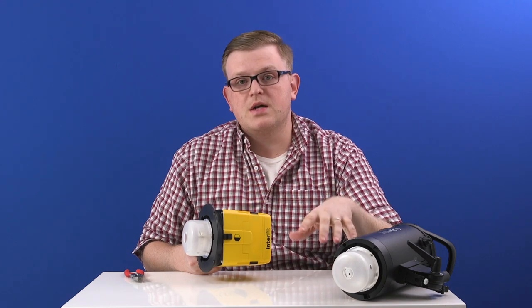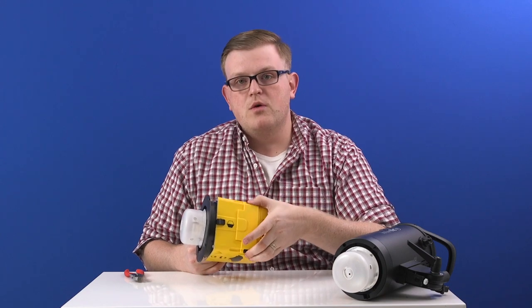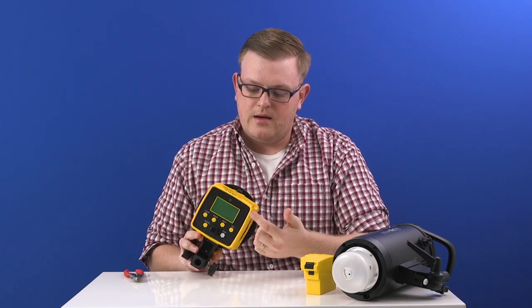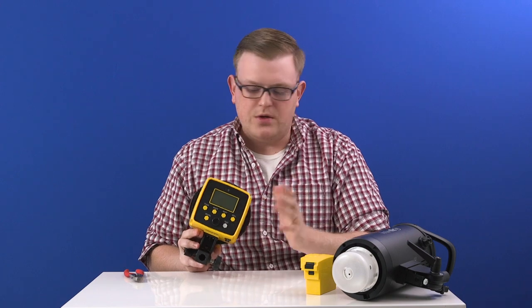So before we get started, there are a couple of safety tips. First and foremost, before you start working on this, you'll want to remove the battery or unplug the unit if it's an AC unit. Turn the light on and that will discharge any of the energy that's in the capacitors. This is just so you don't shock yourself.